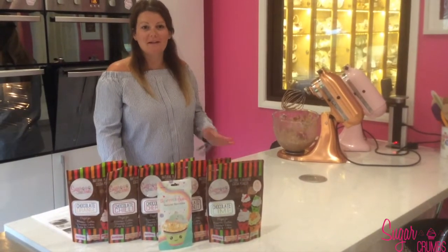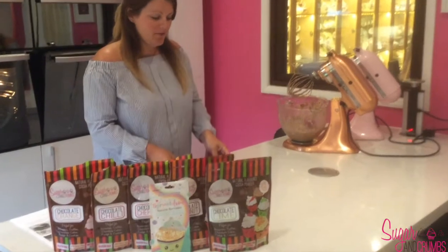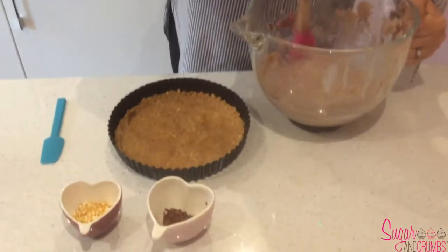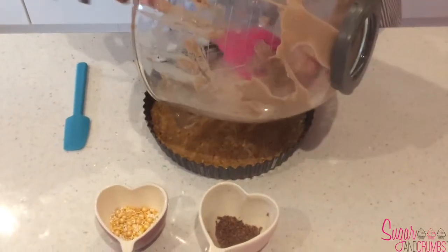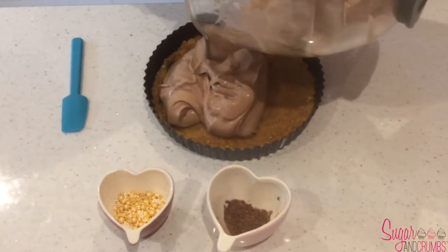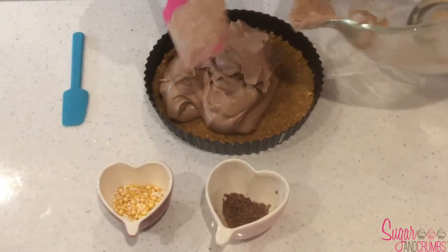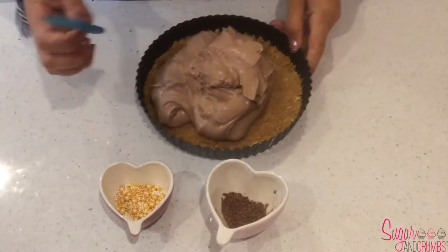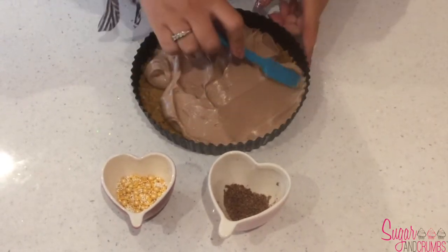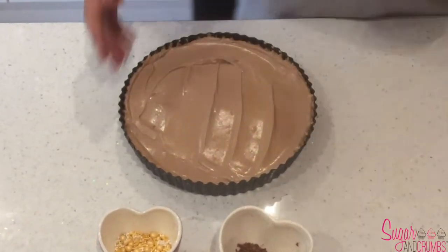Now we're going to add the filling to our base for the no-bake chocolate cheesecake. I've just taken the base out of the fridge — it's been in there 30 minutes. I'm going to take the filling, scrape it down from the sides, and use a mini spatula to spread it out evenly.